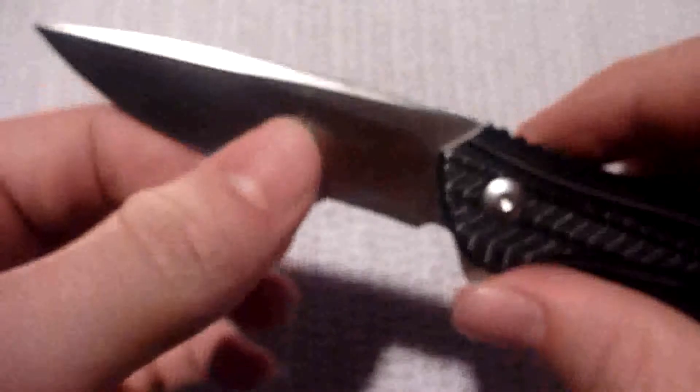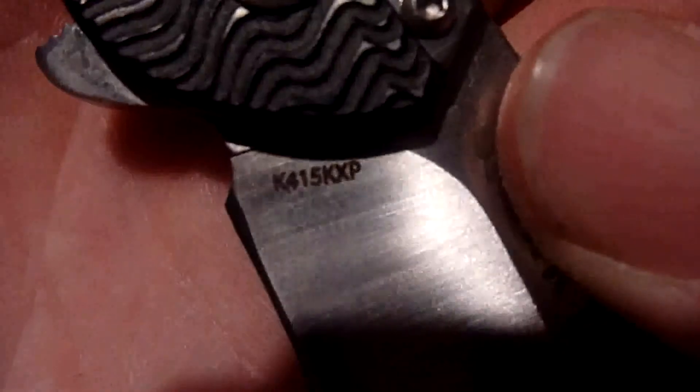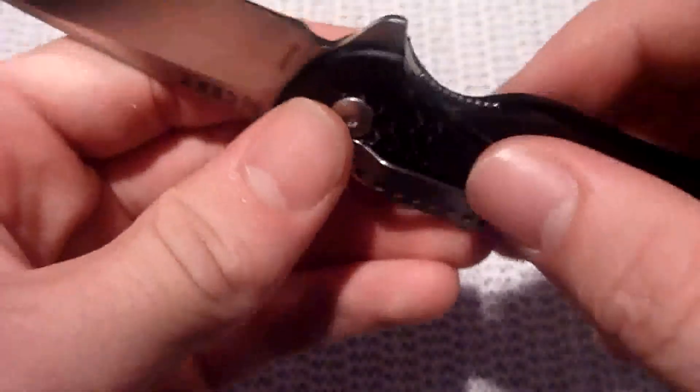So this is the cheaper Walmart edition of the Ripple. This is the model K415 KXP, having the aluminum handles and the liner lock as opposed to the steel frame lock.